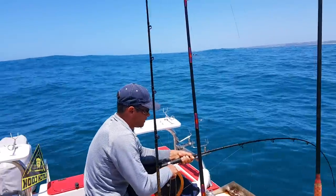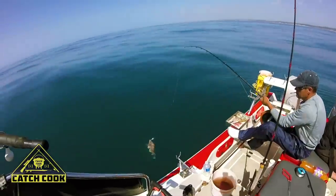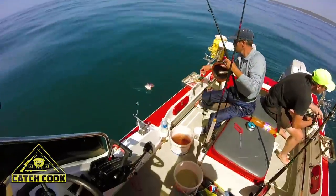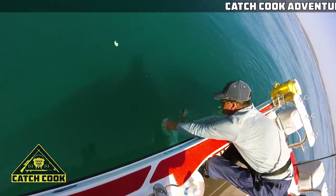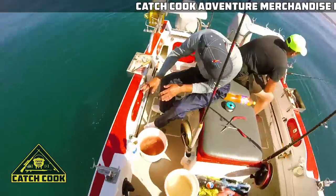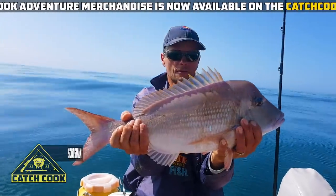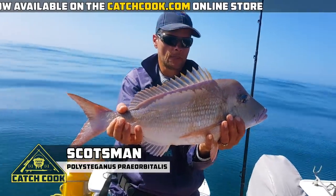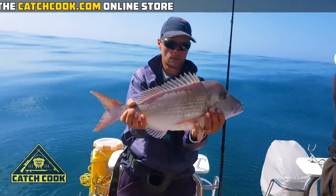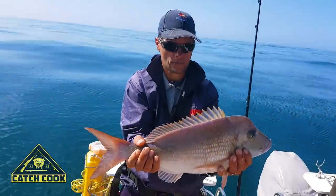I've got a bite here this side too, which is quite lekker. There we go, young Stumpy. Yeah, that one went away strong. Ladies and gents, you can see there — Daryl's got himself a Scotsman, actually a beautiful Scotsman. Your Scotsman has to be 400mm minimum size to take home, and I think you're allowed one or two per person per day. But Daryl's got a beauty.